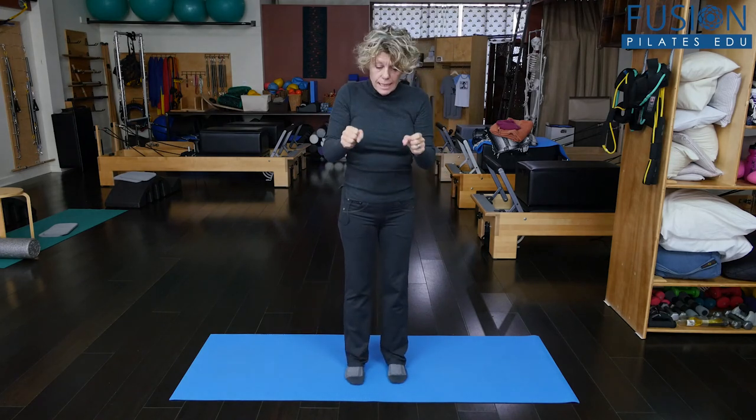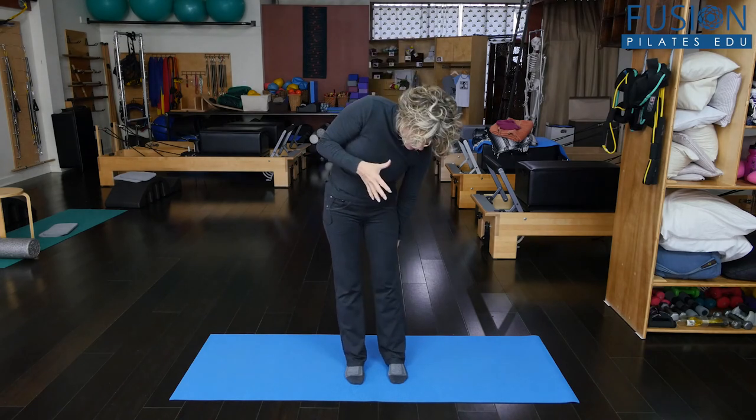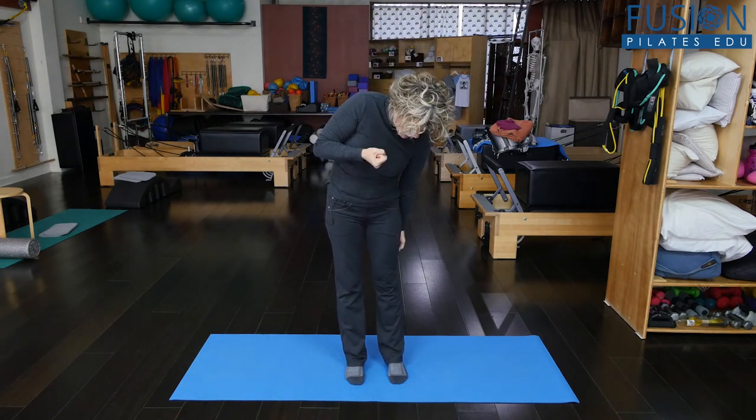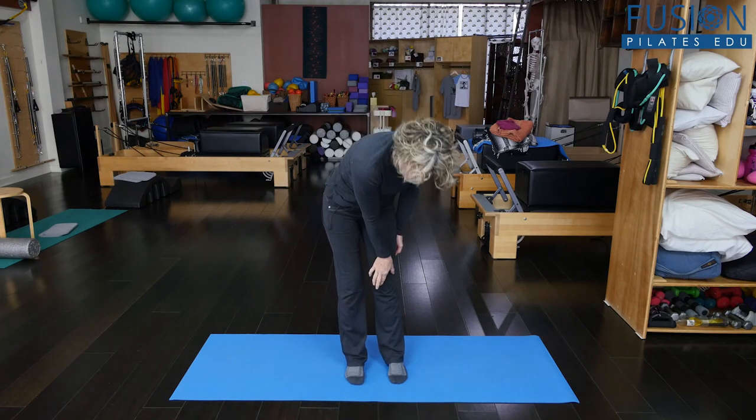So the little test: can they tighten the quads? Can they release the quads? You can physically see the kneecap drawing up and the kneecap going down, up and down. See if that kneecap will wiggle.